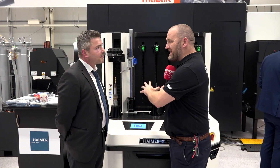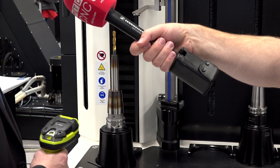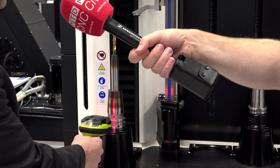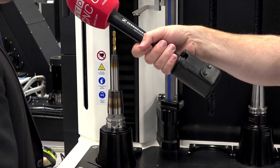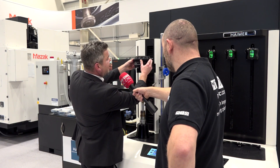Phil, we're stood in front of the latest shrink fit unit from Hymer. How does it differ from all the other ones in the marketplace? Well, this piece of equipment that Mazak have purchased is fully i4.0 ready. The QR reader that we have will read the QR label on the machine, setting the heating parameters on the coil. On this particular one, it's set for position seven.